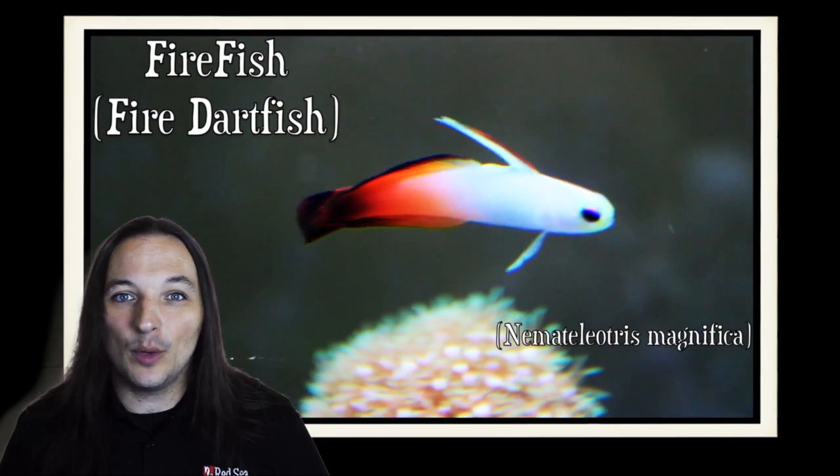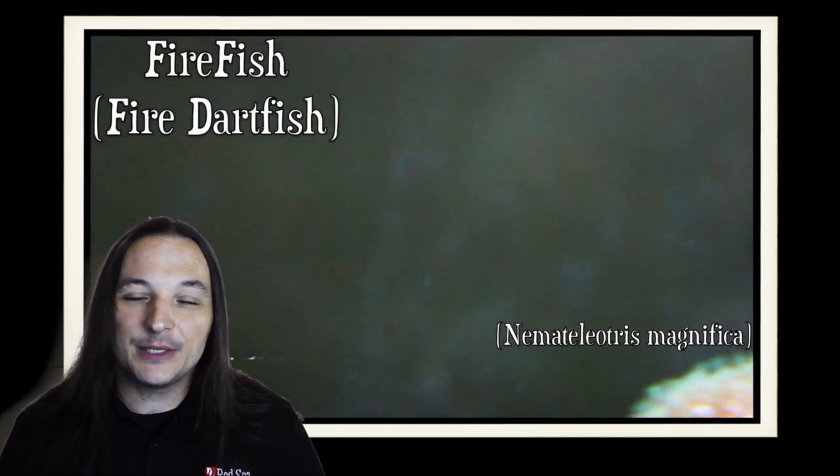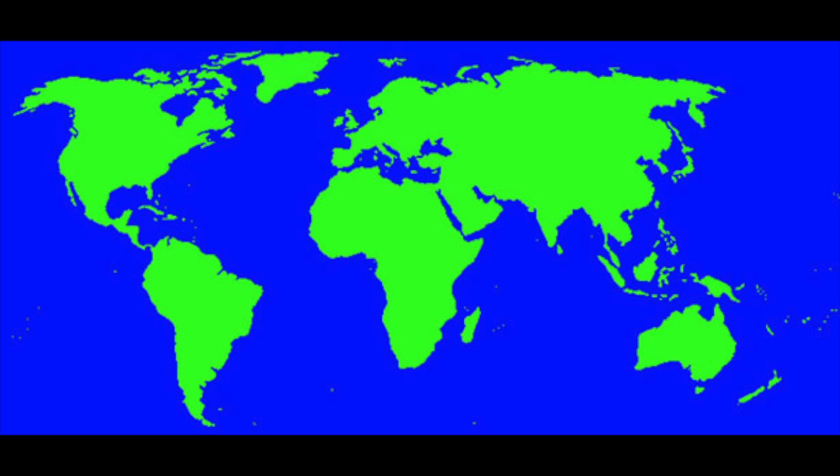Hey, this is Barry for Aquarium Outfitters and Fish Store, and welcome to Species Spotlight. Today we're going to be talking about a fish called a fire dart fish, or fire fish.